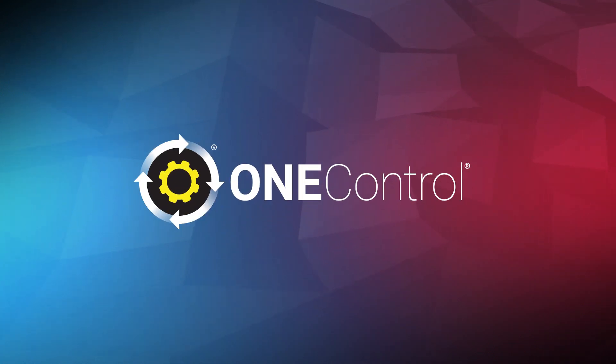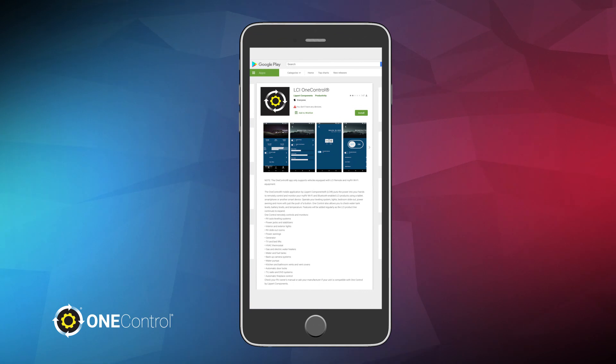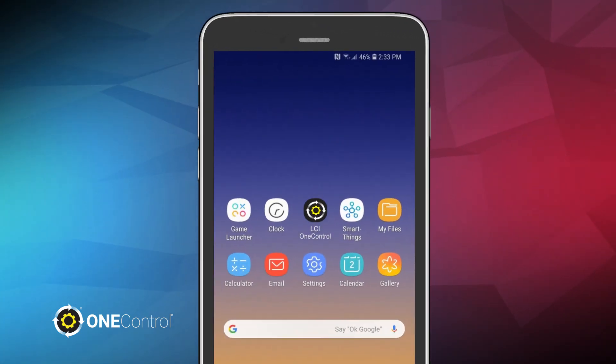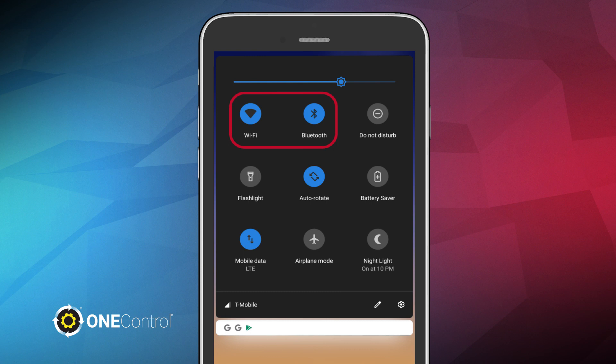Ready to take control of your next adventure? Let's get started. First, you'll need to install the OneControl app to your mobile device from Google Play or the Apple App Store for iOS users. Then, be sure to enable Bluetooth and Wi-Fi capabilities in the settings on your mobile device. This must be turned on to properly connect your account with the app.